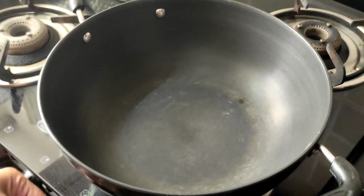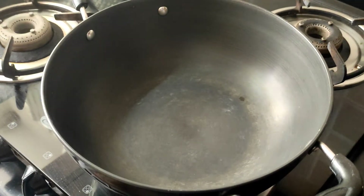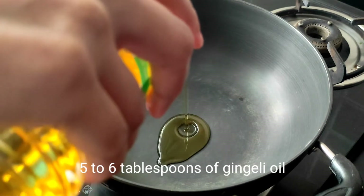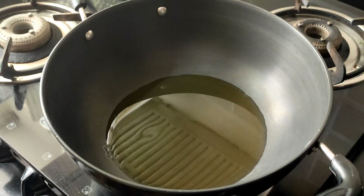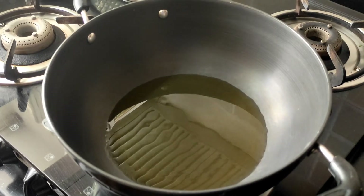Place a clean tawa on a lit stove. We will need to wait for the tawa to get heated. We add 5 to 6 tablespoons of gingerly oil and wait for the oil to get heated.